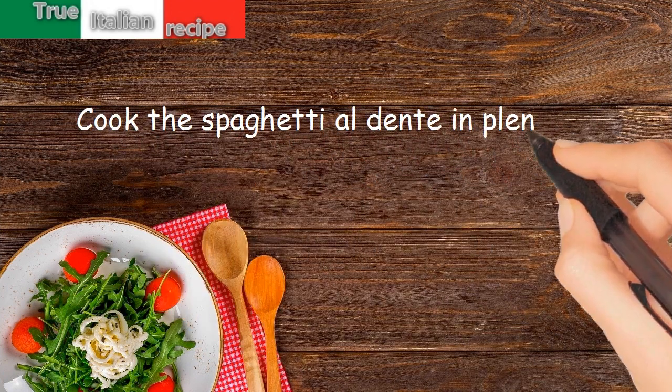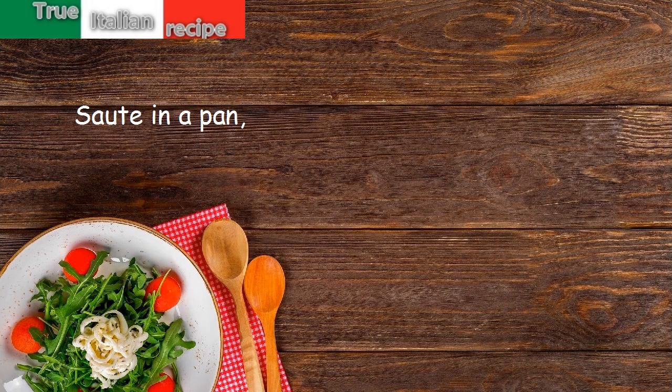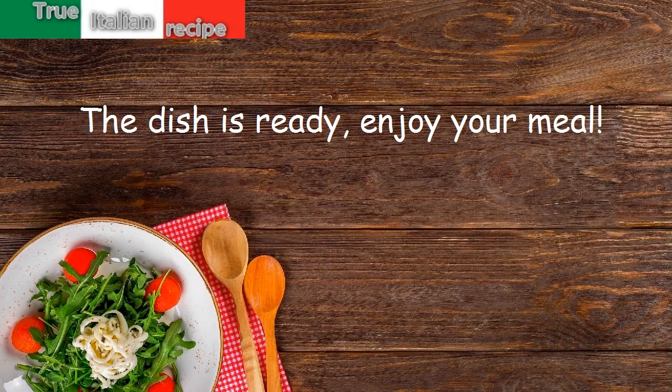Cook the spaghetti al dente in plenty of salted water, sauté in a pan, add the parmesan cheese and serve. The dish is ready — enjoy your meal!